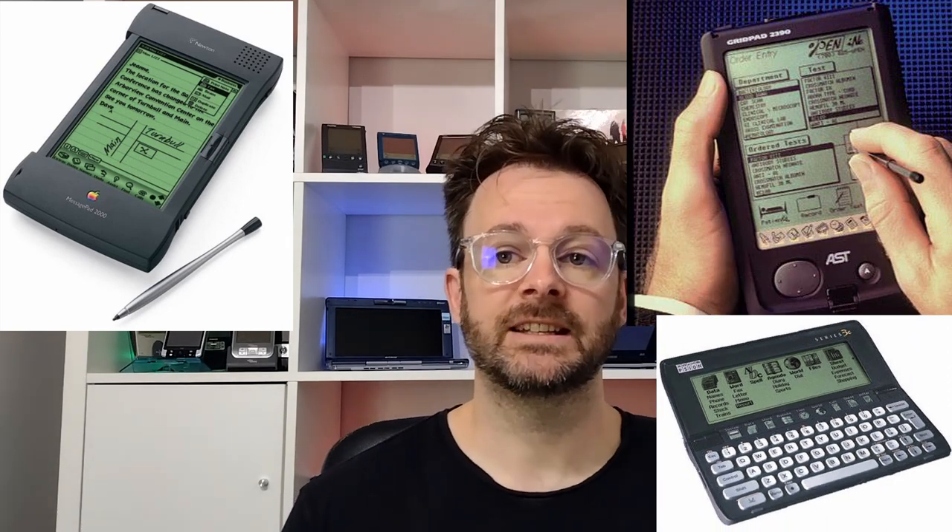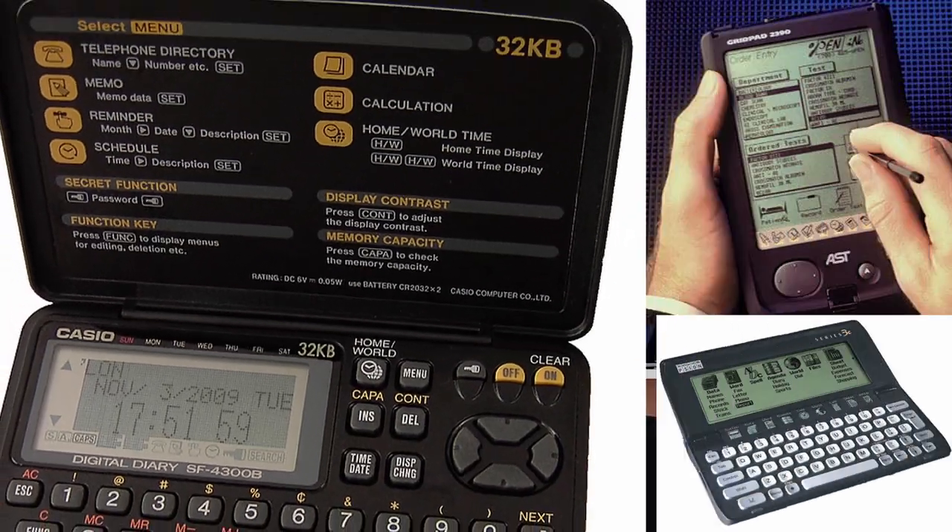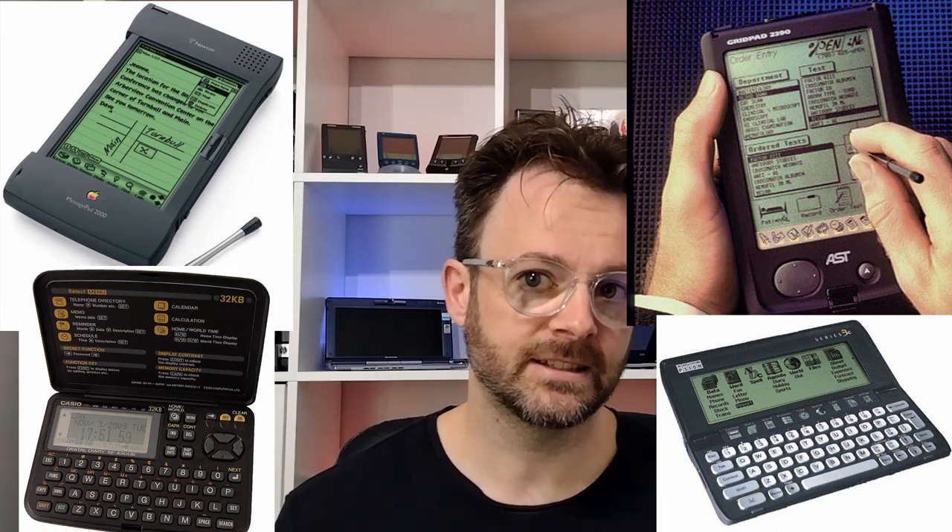It was also significantly more powerful than a databank, making it an obvious choice for an electronic organizer. The first Windows CE devices were not going to be released for another 12 months, so the timing of release was perfect. And while the lack of a keyboard might put some people off, with a little bit of practice graffiti is very accurate and it'll write as fast as you can go, thanks to its 16 MHz CPU.